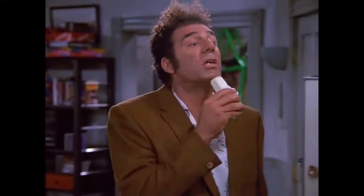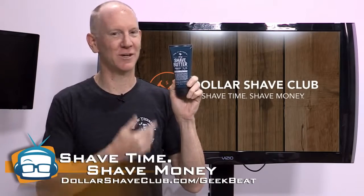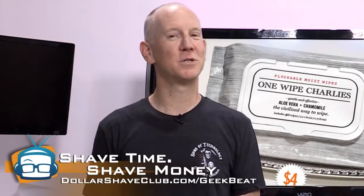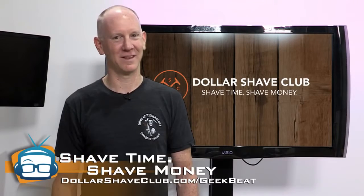Rub some shave butter on that mug to smooth things out. It's safe for sensitive skin with 100% satisfaction guarantee. And for those difficult mornings after a long night of eating spicy Mexican food, try some soothing relief with One Wipe Charlie's — aloe vera and chamomile calm things down, and it leaves a fresh peppermint scent. Head on over to dollarshaveclub.com/geekbeat, and don't forget the geekbeat at the end.